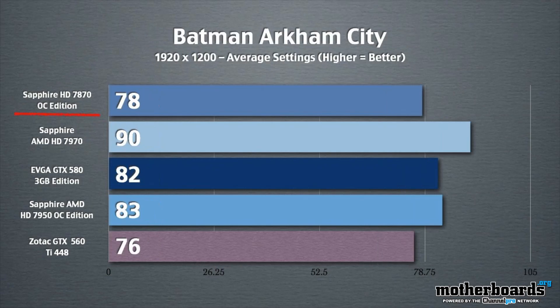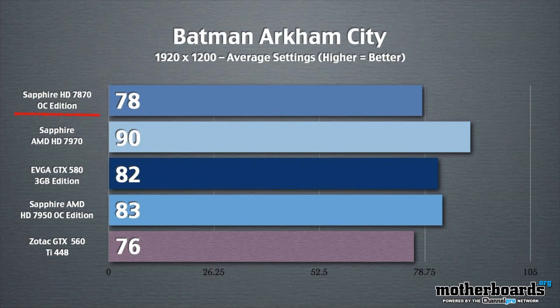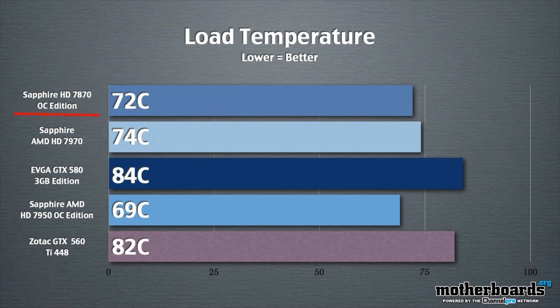We'll be right back. Alright, so you guys have seen all the specs of this card, and now you guys have seen where its performance is at.